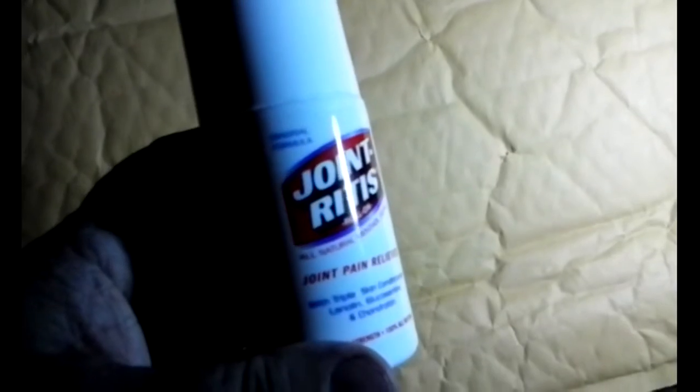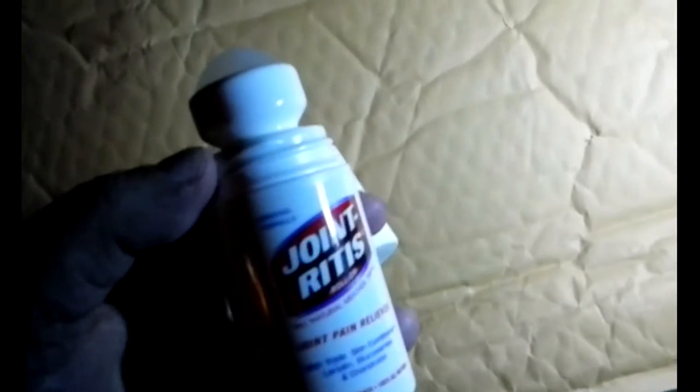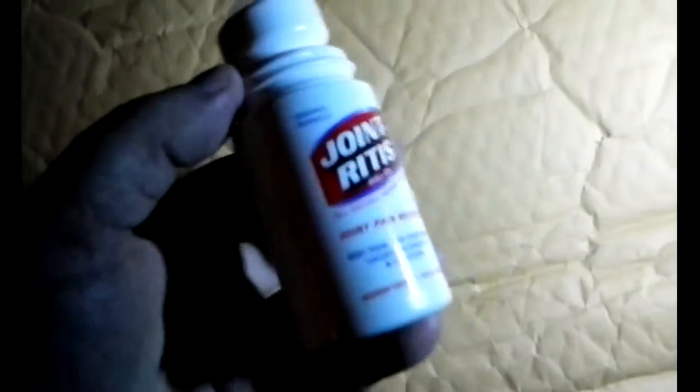It comes in a roll-on formula so it's easy to dispense. Just roll a little bit onto your affected joint and then massage it in. Of course, the more you massage it in, the better it feels.